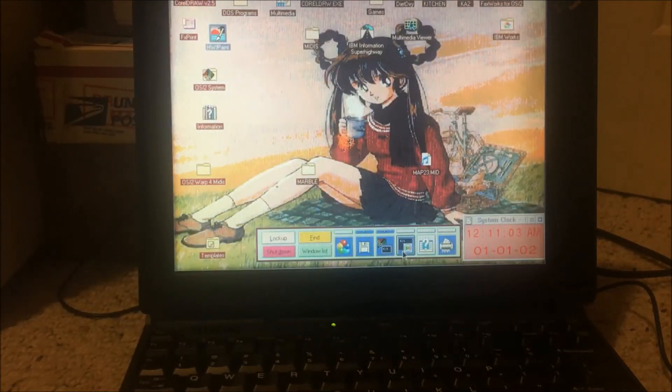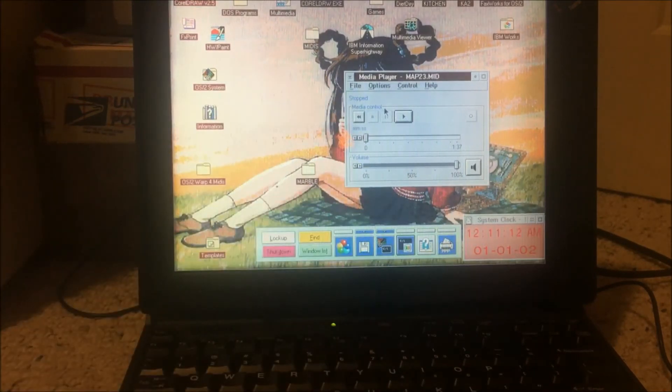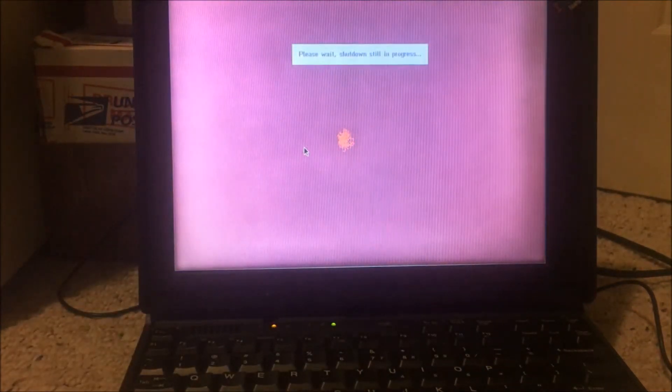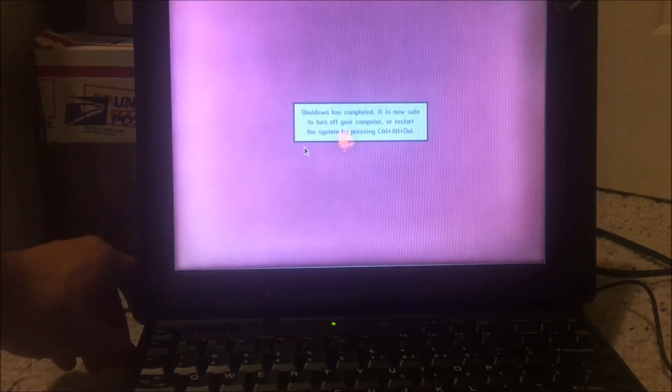And that's pretty much it for the IBM ThinkPad 380E. Time for the verdict: is the IBM ThinkPad 380E running Warp 3 worth it? Only if you can find it for cheap. Don't fall for the eBay scams — don't pay over 200 bucks for one of these. If you can find one for around 100 Canadian dollars, definitely go for it. It's a shame retro computer collecting has become an elite circle of rich people and neckbeards with disposable income. But overall: great laptop, great IBM quality, highly recommended. Installing OS/2 is always a fun project no matter how frustrating — it's always satisfying when it works in the end.